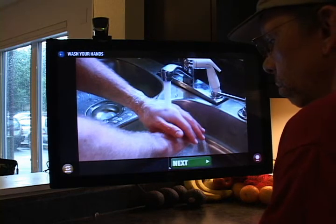Before you begin cooking, the first thing to do is wash your hands. It's important to wash them with soap, warm water, and for at least 20 seconds.